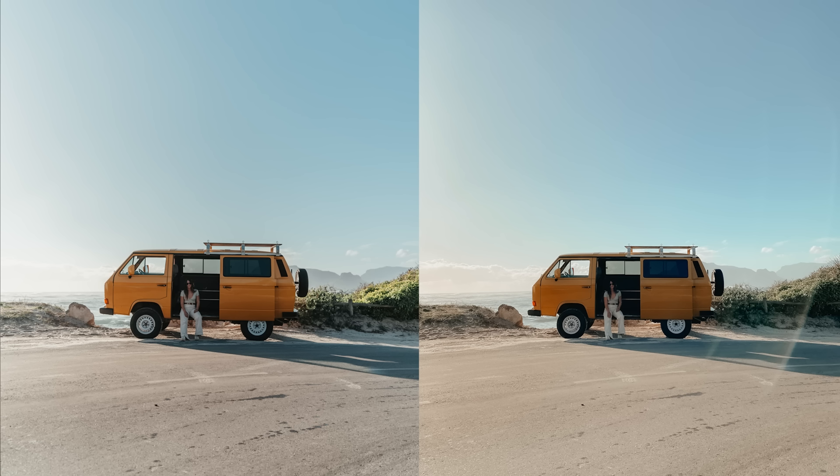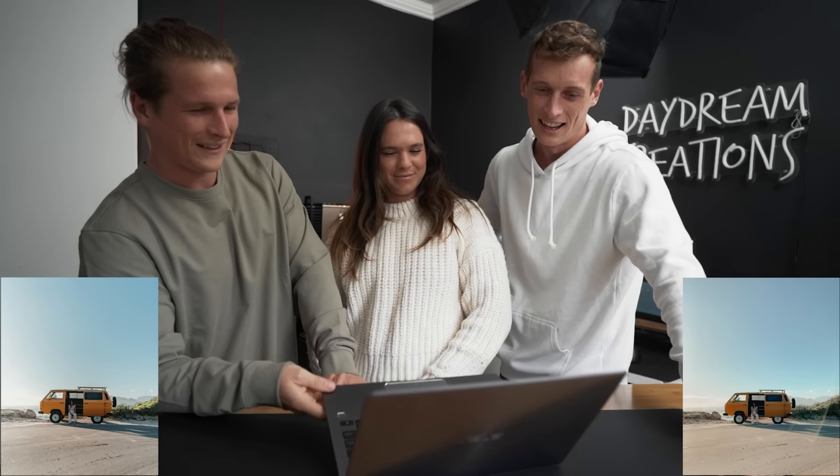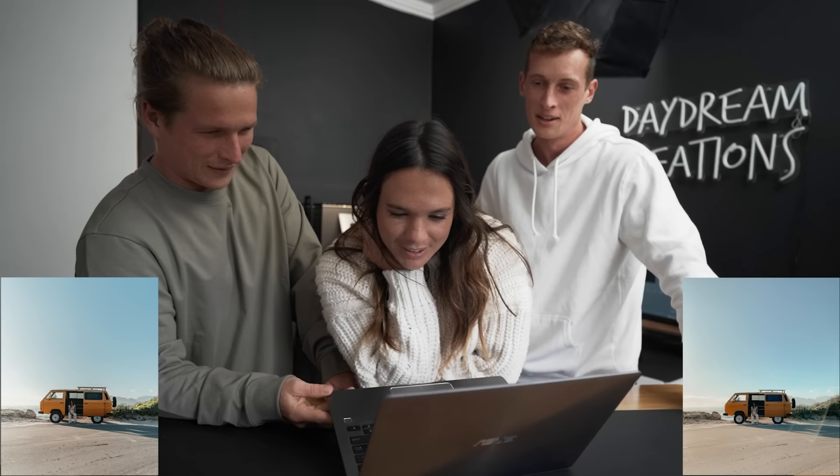First one we're gonna look at is the wide shot of the bus from a distance. This one was on the wide angle lens on the iPhone. I think the one on the left is the iPhone just because it's a little more saturated, which iPhone likes to do, and the highlights on those bushes look very iPhone-y. But that's a hard one.